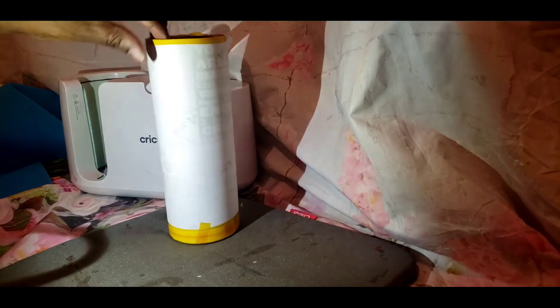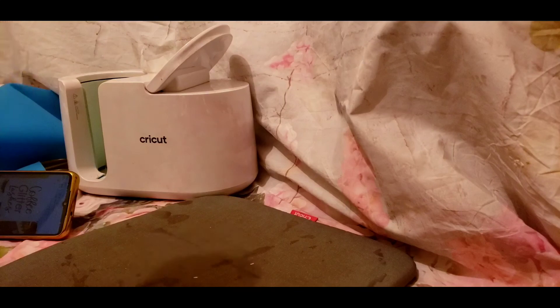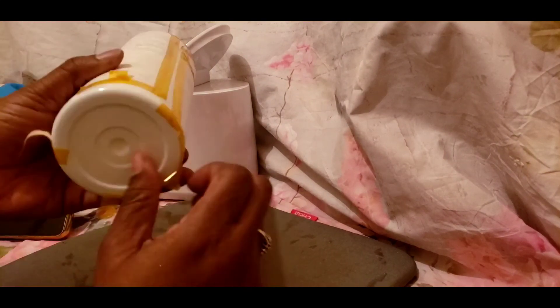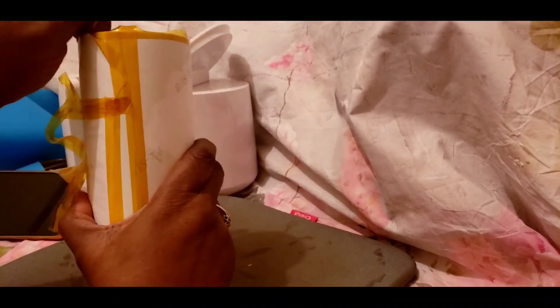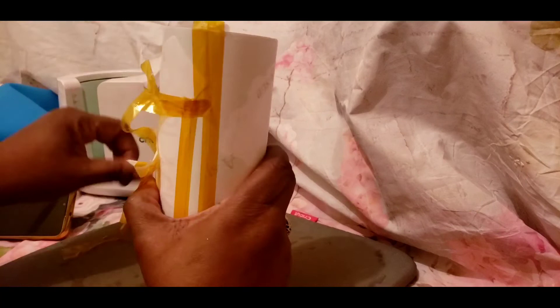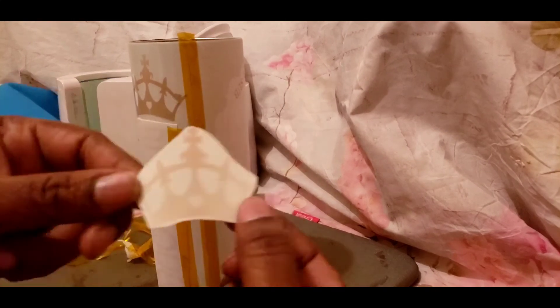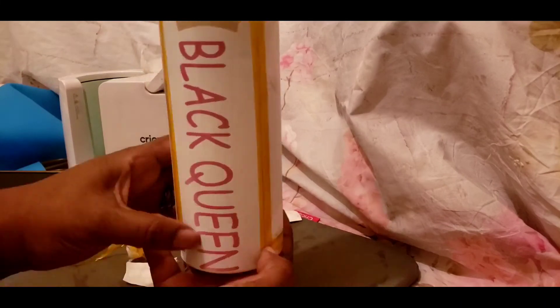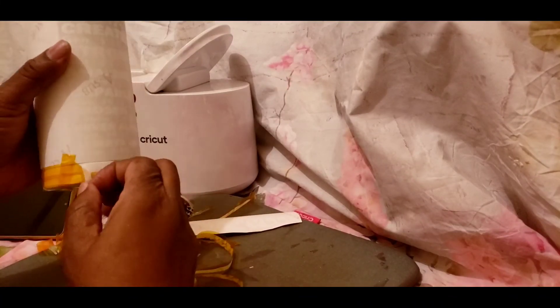Once you do it a couple of times, you'll figure out what works for you. You can see the design is popping through. As you see the bottom, there are no scuff marks — nothing. If you watch other people's videos you'll see scuff marks from where they didn't protect the bottom. That's why I tell you: protect the bottom of your mug or tumbler when you're pressing it.